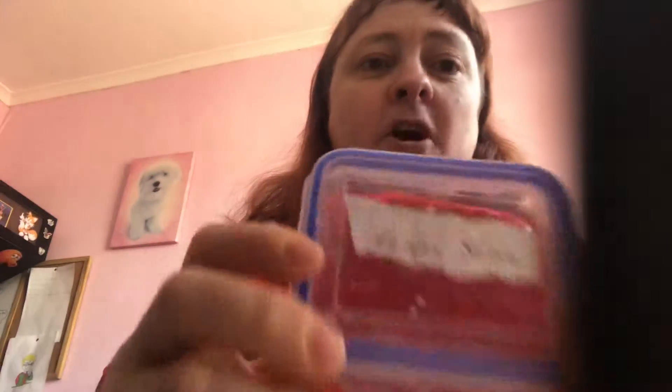My daughter made this one — I made a red one with foam inside it. Let me get it out for you. My daughter Julie made this one because she thought it went a bit weird or wrong, so she gave it to me to keep. This is a red one. You can brush about with it, stretch it, whatever you want. This one still needs a bit of activator — it's a bit sticky but not as much. Put it back in the tub. That's a foam slime one.